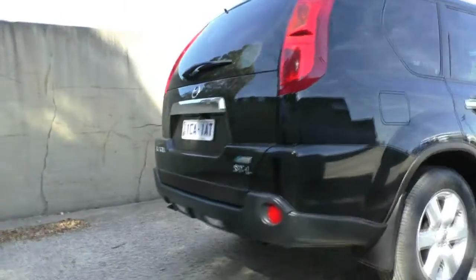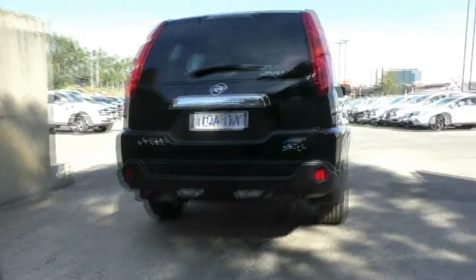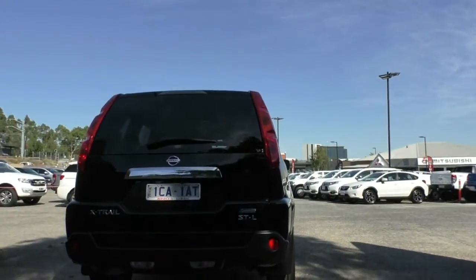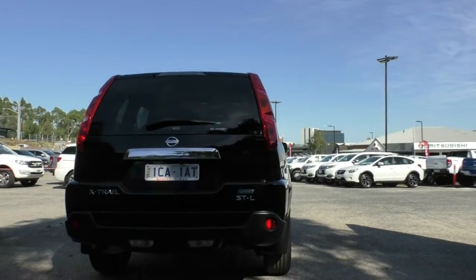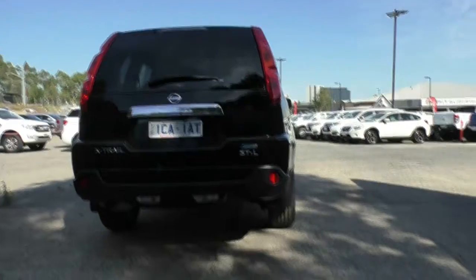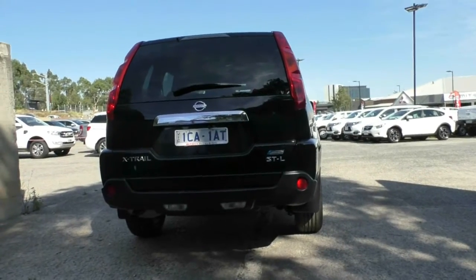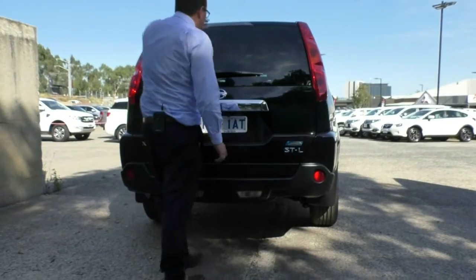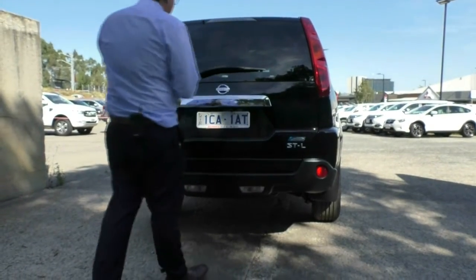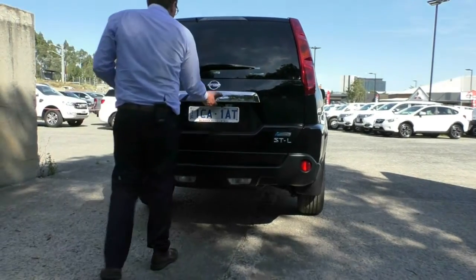Working our way around to the back of the vehicle, this is an STL model, so you do have that badging and you've got the X-Trail badging as well. This car comes fitted with an aftermarket reverse parking camera which is great for when you're reversing. Reverse lights are down the bottom, and you've also got the high mounted stop light which makes it easier for people in higher vehicles to see if you're braking.